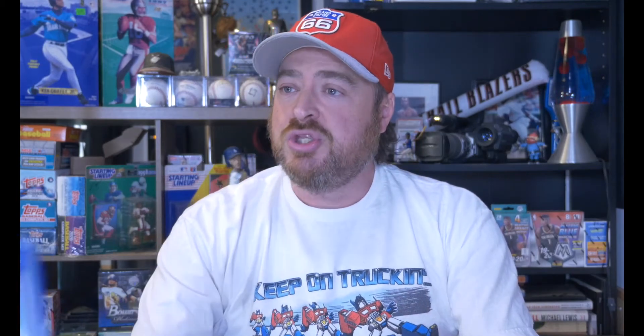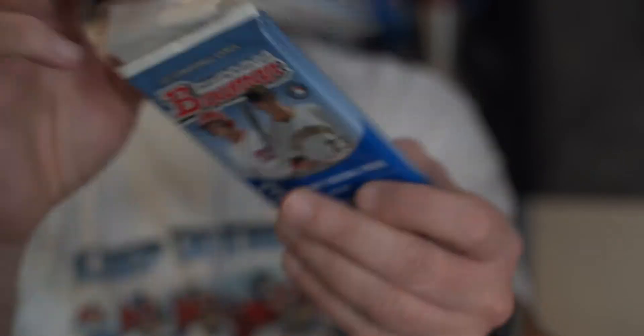All right everybody, we have traveled the depths of time and space to bring you these cards — the 2012 Bowman Value Pack. We have three packs of 10 cards and three cards in the purple format. How did I get them? Well, this website I occasionally go to called eBay — I found them there and purchased them. He even shipped it to me. I didn't even have to drive to him. That's pretty awesome.